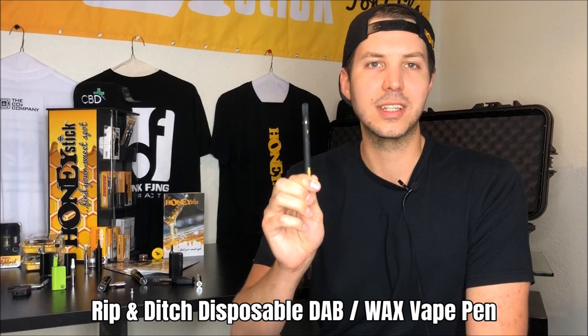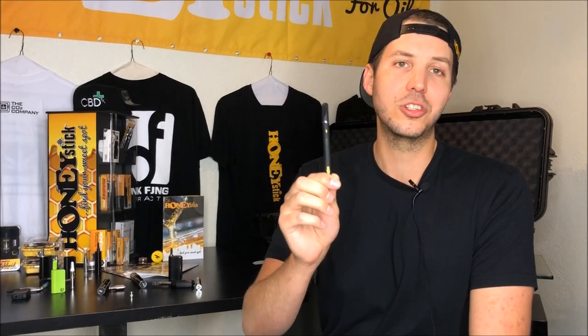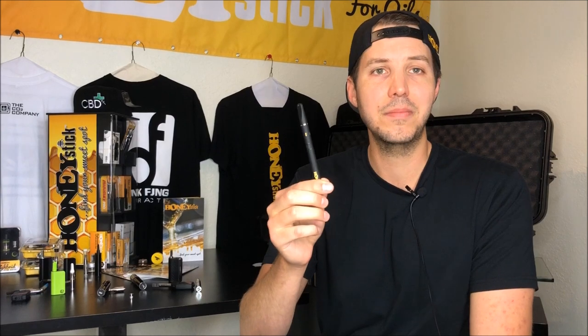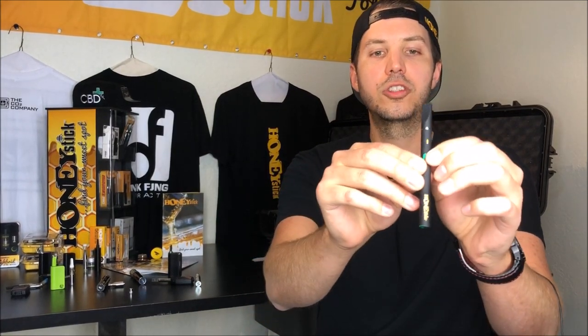Every major delivery service in California is carrying the Rip and Ditch, and so many dispensaries do too, because it is a disposable wax pen — you use it, and when the battery runs out you just throw it away. I love it because it's super convenient. Even dealing with vaporizers all day, I don't want to have to clean or maintain it — I just want to use it and then toss it. You get about 200 puffs off of one charge. It has push-button operation — push it, the end lights up with a little leaf — and it also has a five-click lock like most vaporizers.